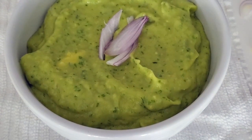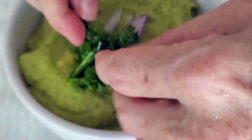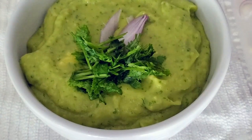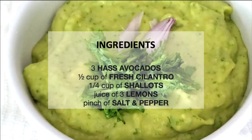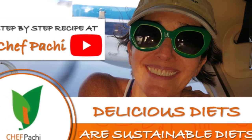You can do it with your red onion or with the shallots that I'm adding right here on top. Remember, with Chef Pachi, delicious diets are sustainable diets. Scroll down for the recipe — you can print it. Subscribe and turn on the bell for recipe updates.